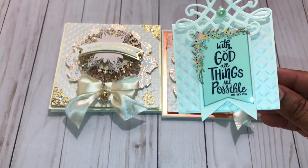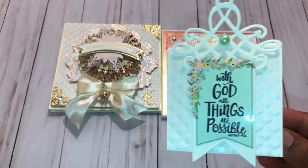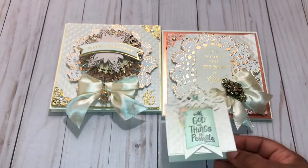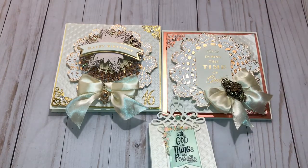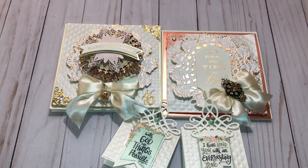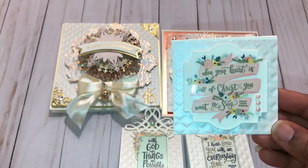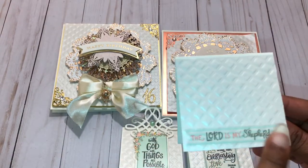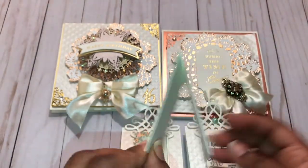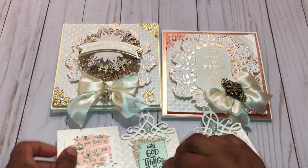I love this — 'With God all things are possible.' You can see the Spellbinders featured there with that same really pretty embossed paper. Here's the back of it, and I put a sticker on the back: 'The Lord is My Shepherd.' I thought that's pretty, and this will make a really good, really pretty gift set.